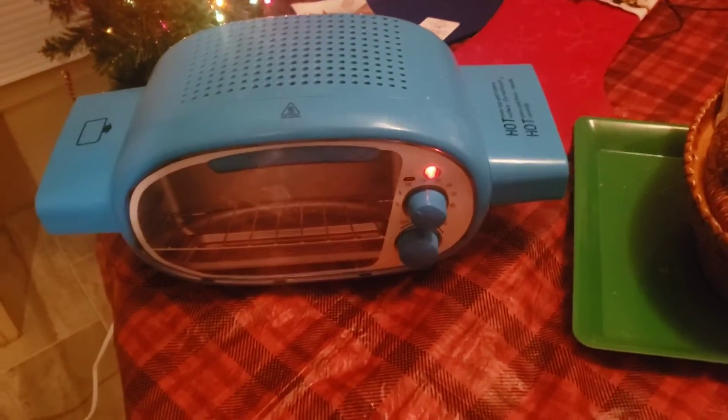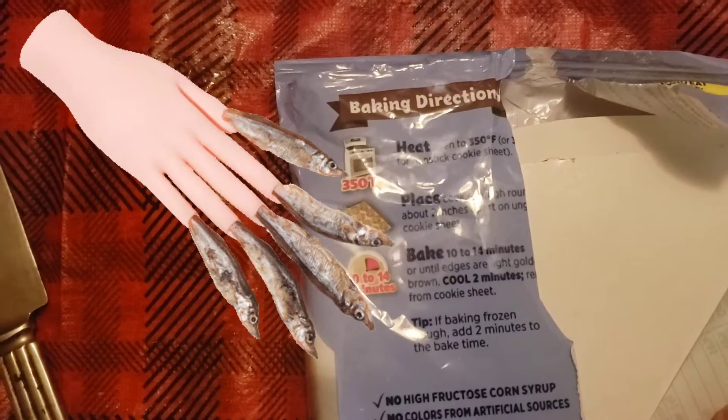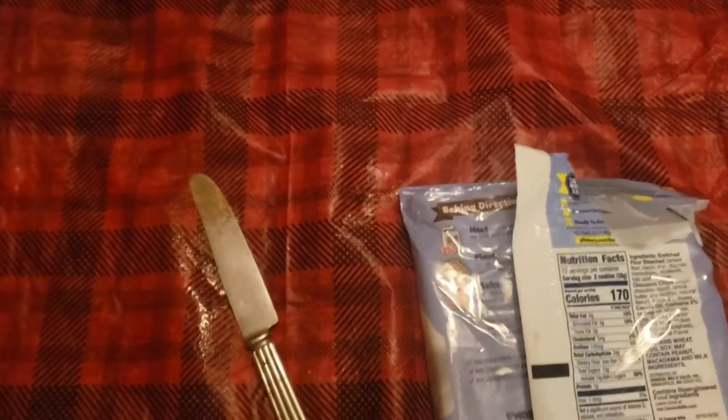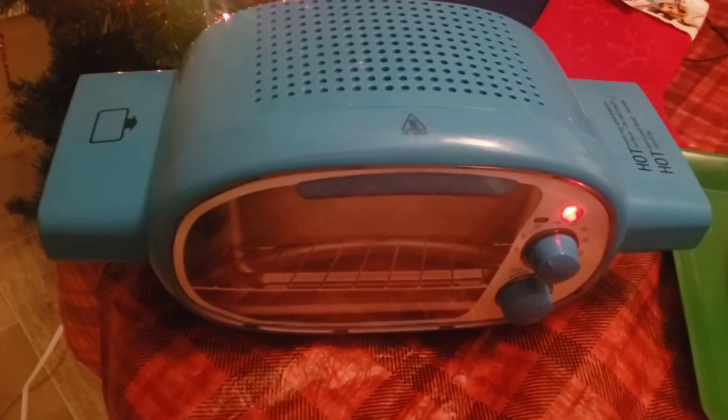We'll let them cook for about — let's see what it says on the back here — about 10 to 14 minutes. But I'm gonna say with the easy bake we're gonna have to wait at least 30 to 45 minutes for a cookie like that, so we'll be back and cut to it here shortly.